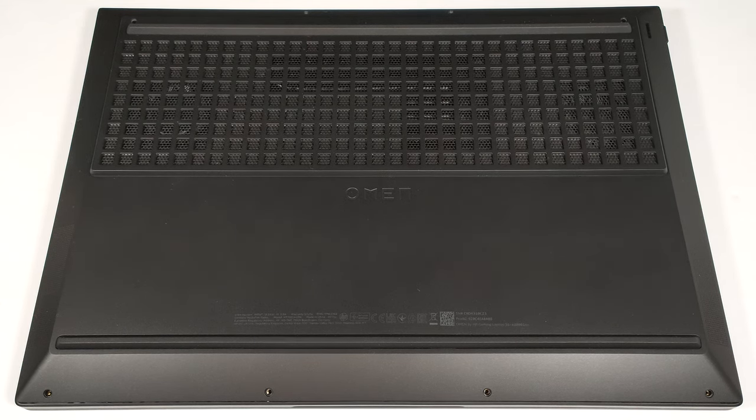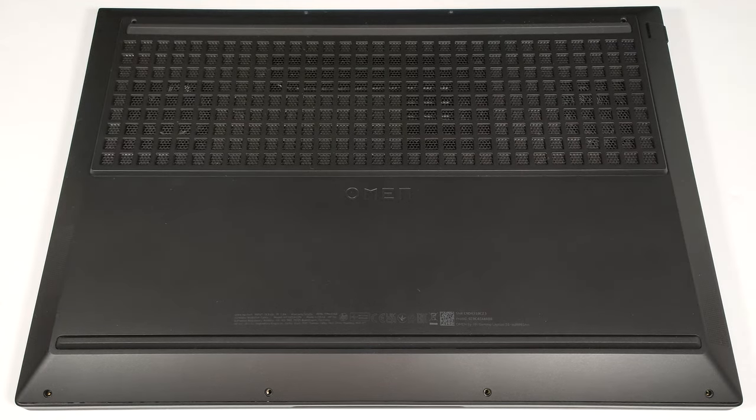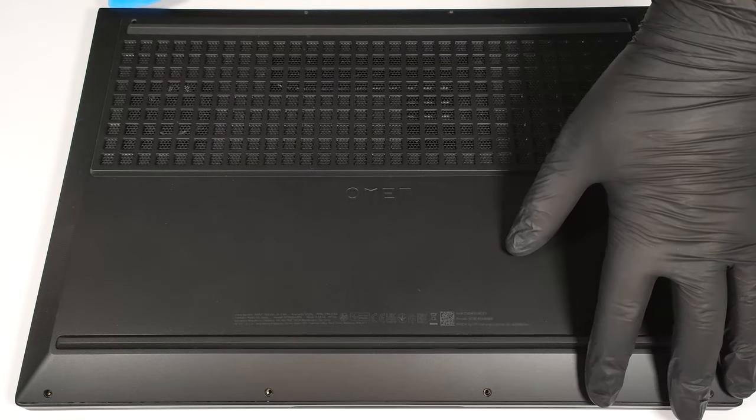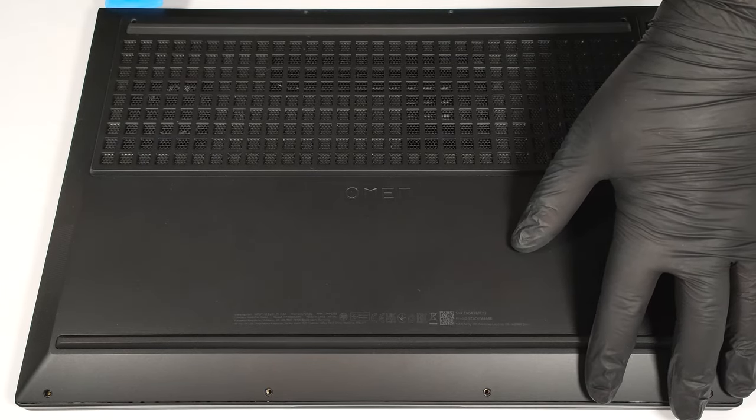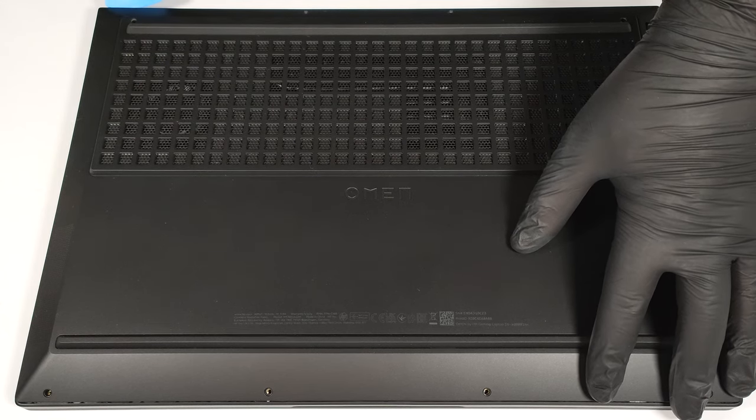To open this gaming device, you have to undo just eight Phillips-head screws. When that is done, there are visible slight gaps around the edges, which are good starting points. You can begin prying the plate from the front or back using a thin plastic tool. The internal clips on the sides aren't that stiff, which is good news. Don't rush the process — pop the panel carefully step by step.